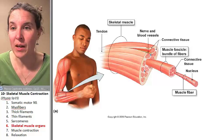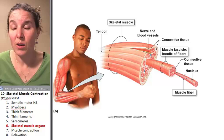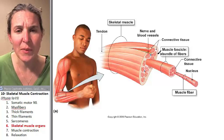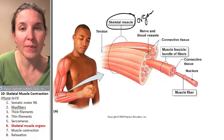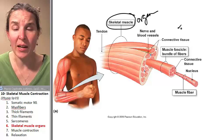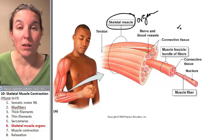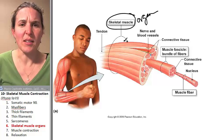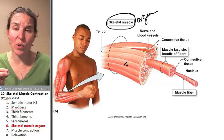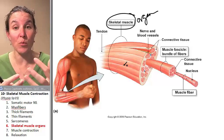Here's a muscle organ. I'm going to draw on this guy because we need to label our parts. Do you agree that this whole thing is a skeletal muscle organ — like biceps brachii, pectoralis major, zygomaticus? Skeletal muscle organs, the whole thing, one end attached to a bone, the other end attached to a different bone. When it shortens, you get a movement.